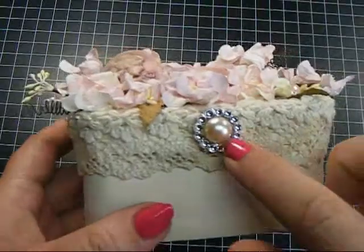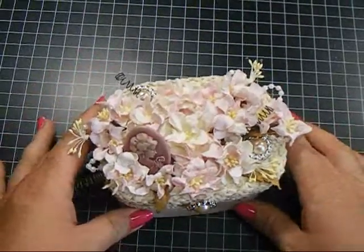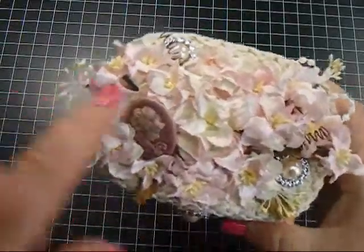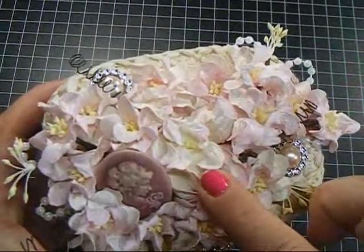I used one of the circle ribbon slides here with a pearl in the center. And then on the top, I used the flower sprays — the gardenia flower sprays. There's one that goes on this side and one on this side.